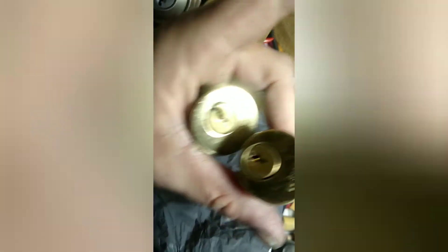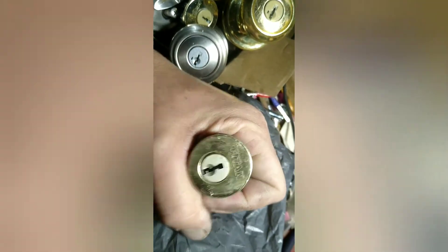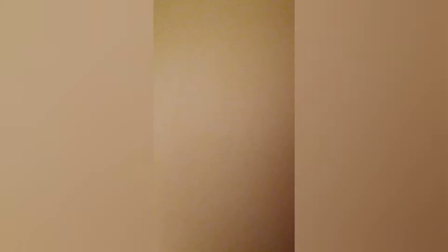Four Kwikset ones — you could buy these and just take the springs and pins out of it to make your own repin kit in literally no time. Oh, another Titan! These are like 35 to 40 bucks a piece for a lock instead of around 10.